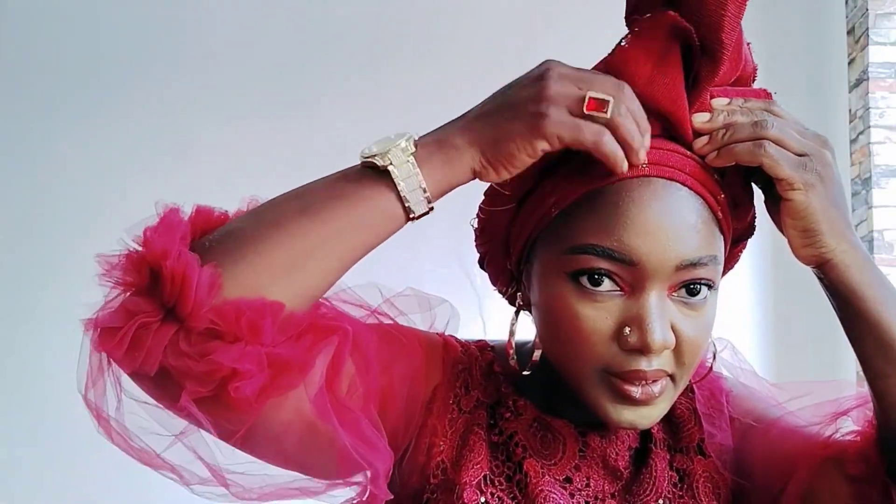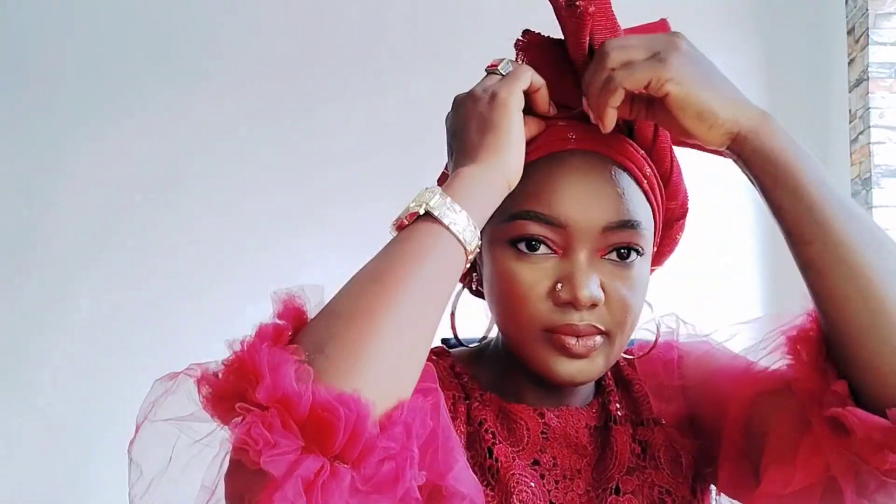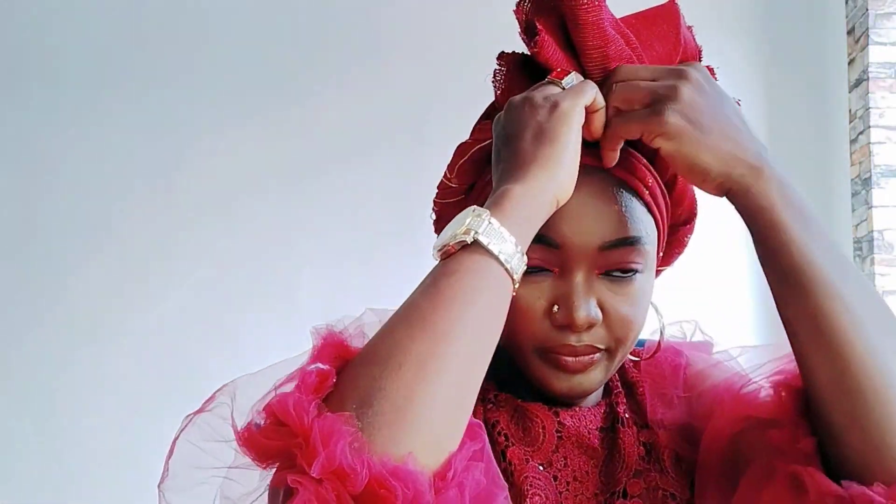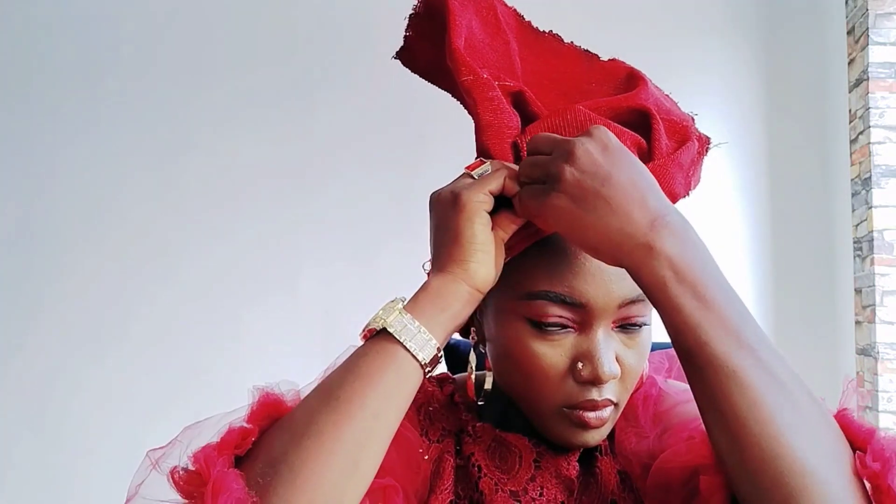I'm going to do the same thing at the back, arranging and securing it with a pin. Very simple gele to tie. Look at the back — I make sure the front one has a rose shape. See the way I open it to create a rose. I'm going to secure it with a pin in the front.